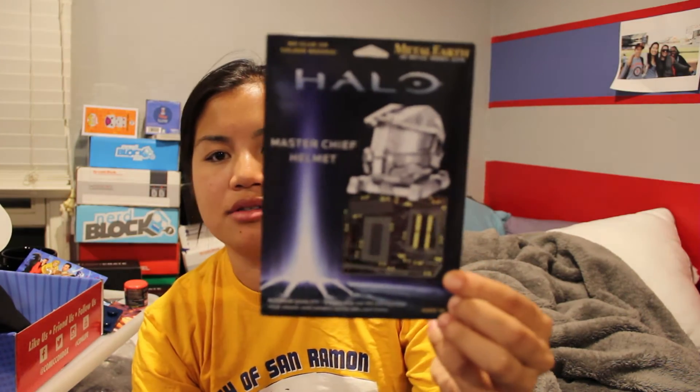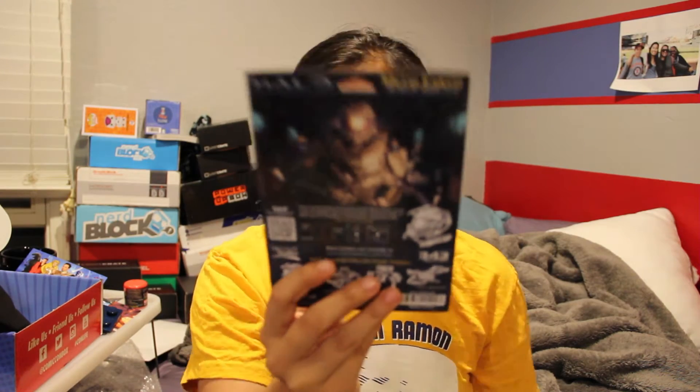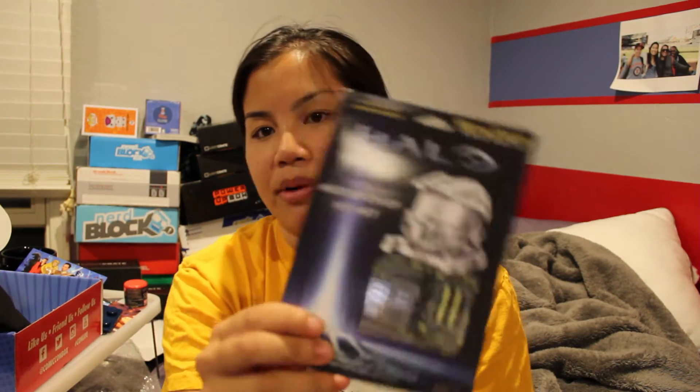The next thing we got is a Halo Master Chief helmet — it's one of those pop-out puzzles. Oh, it's metal! It's like the 3D puzzles but it's metal. That's cool — it looks challenging. It says 14 and up, so it must be pretty challenging. But it says no tools necessary, no tools or glue. I can't wait to try to put this together. I don't play Halo, but that's still cool.